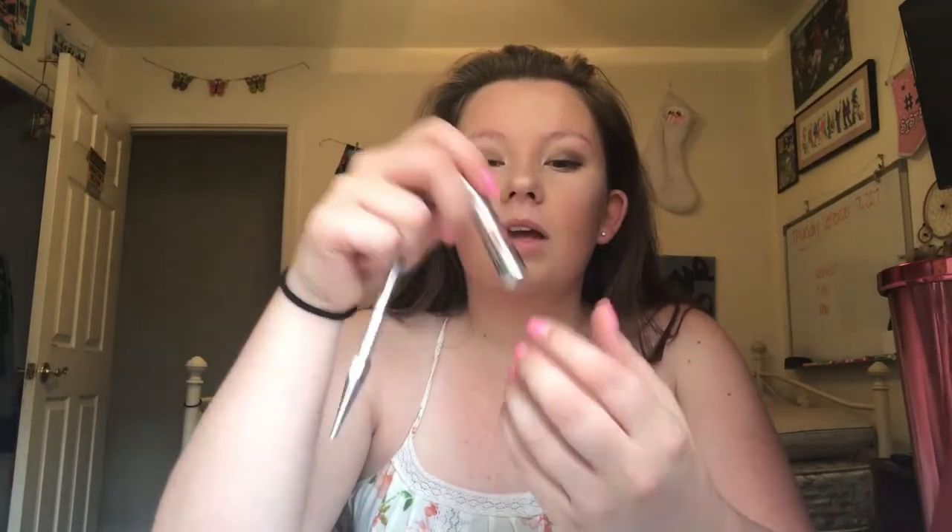So what I'm going to be using for this is the Benefit Precisely My Brow pencil in shade three, the Benefit Gimme Brow in shade three, and I think I'm gonna highlight with the Benefit High Brow. Obviously you can tell that I really love Benefit!